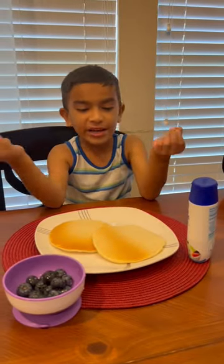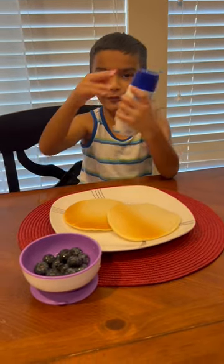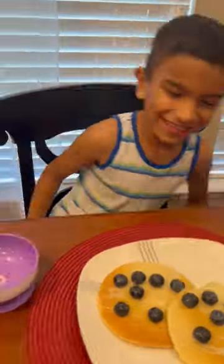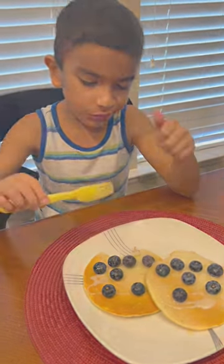Okay guys, the pancakes are ready. Now we're going to add some food. We're going to add some of this and then put some blueberries. It's so good.